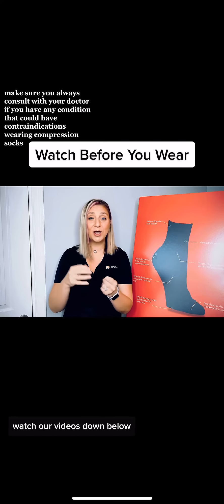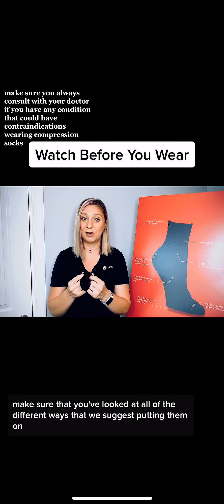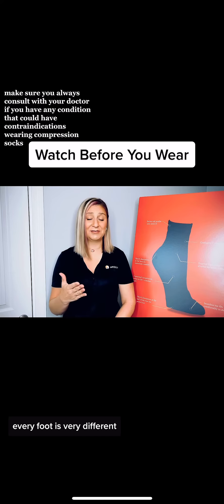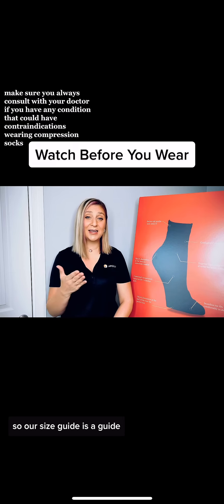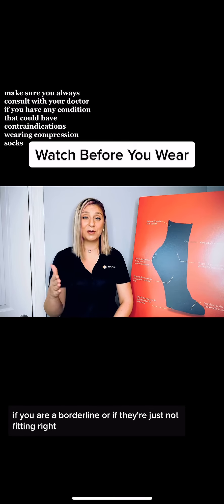Most importantly, watch our videos down below. Make sure that you've looked at all of the different ways that we suggest putting them on. Every foot is very different, so our size guide is a guide, and know that we always will work to help get you in the right size if you are a borderline case or if they're just not fitting right.